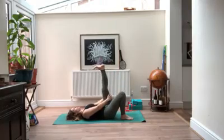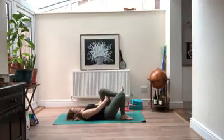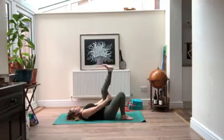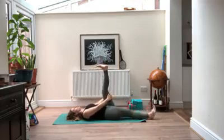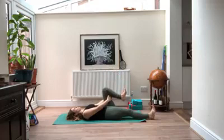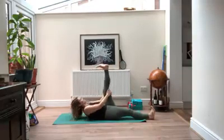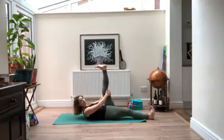Bring your left knee into your chest, hand on the back of the leg, and start to reach the heel up towards the ceiling, then bend it back down. Reaching it again — as you inhale the heel reaches up, exhale to bend. Each time maybe you can get the leg a little bit straighter, moving with your breath. If it feels good, you can straighten out your right leg. Next time you have your leg straight, hold there, reaching towards the ceiling. If it feels good, you can pick your head and shoulders up, pulling the leg a little bit closer.